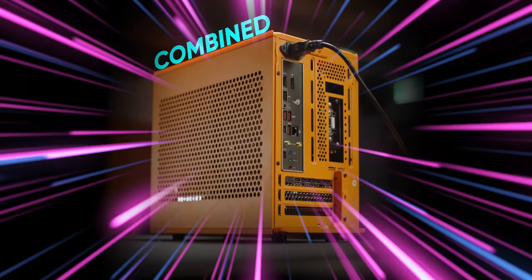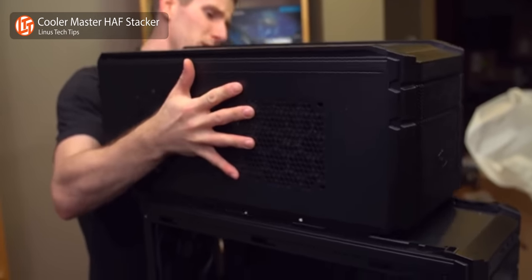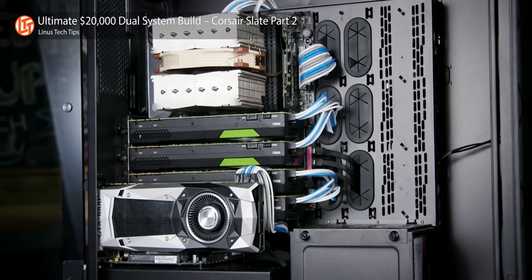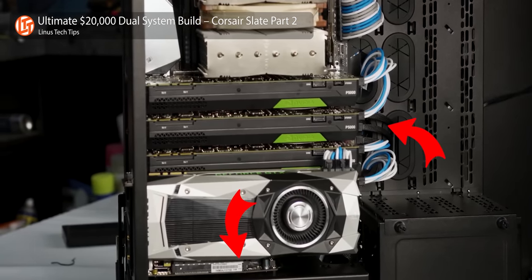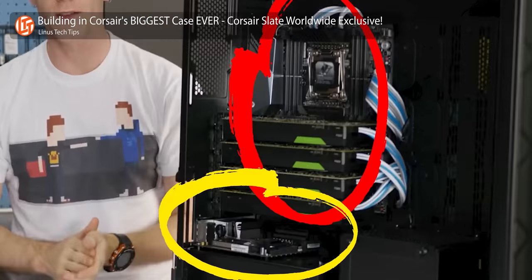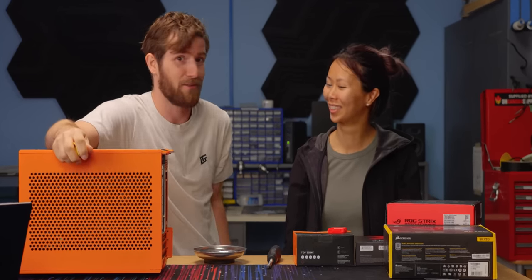Our two computers have been combined into one — a concept that isn't exactly new. This case from Cooler Master could have as many as three modules stacked up, each containing its own PC. And Corsair's heavyweight Obsidian 10,000D could accommodate both a primary eATX system and a secondary mini-ITX system, both with full-size GPUs. The issue is both of those solutions are heavy and cumbersome, and one of the systems is clearly the beta.